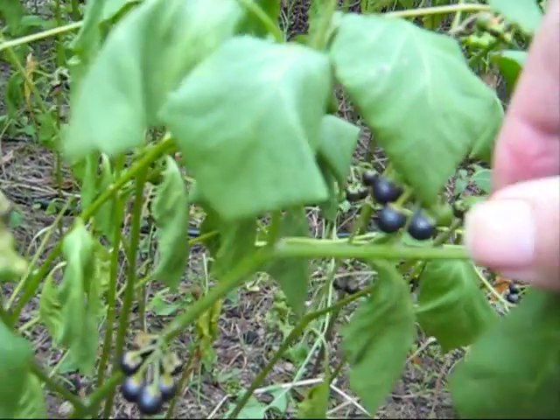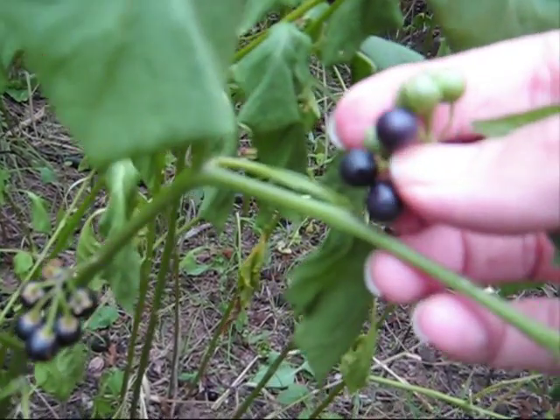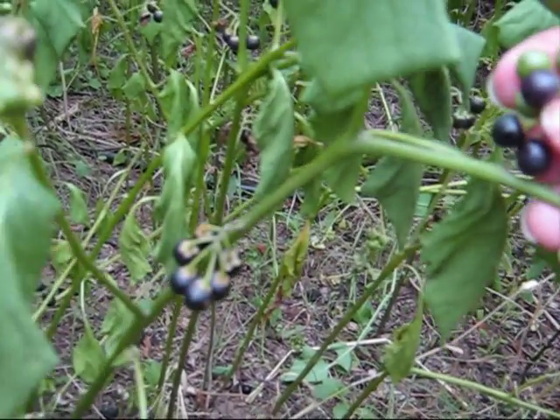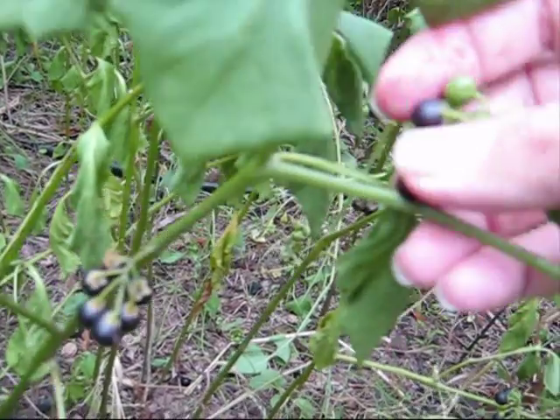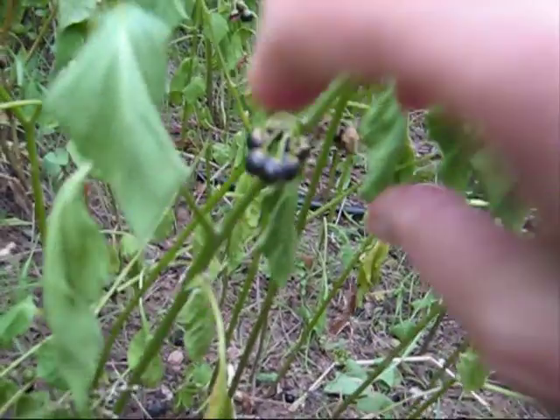The Aborigines weren't stupid. The Australian Aborigines aren't stupid. They had a huge botanical collection — all stored in their minds, passed on by word of mouth.